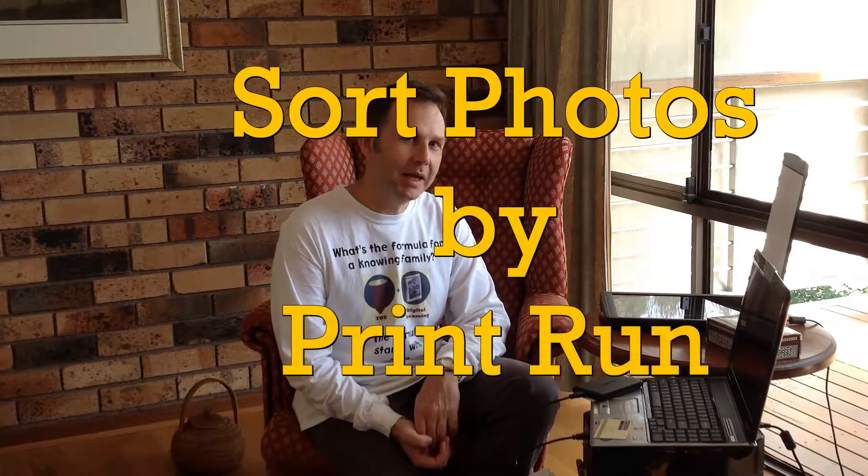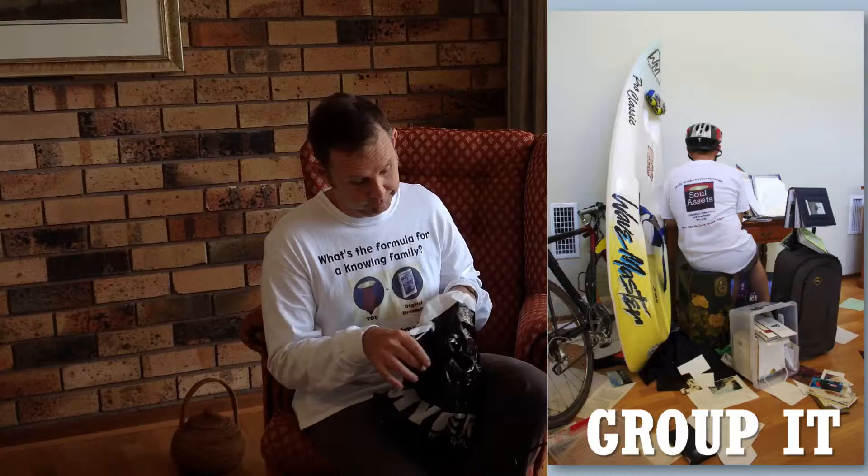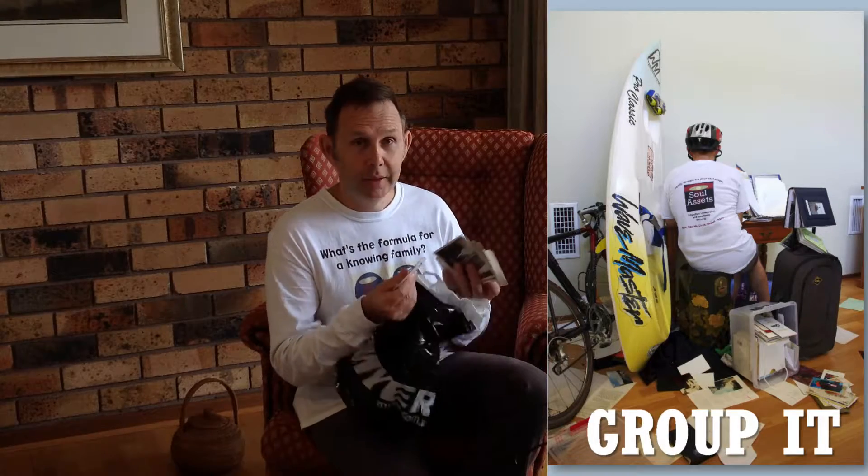Hi. Welcome to my multimedia article about sorting photographs. Did your photographs come to you like this? This is how my photographs were presented to me — in a plastic bag with all the other photographs.